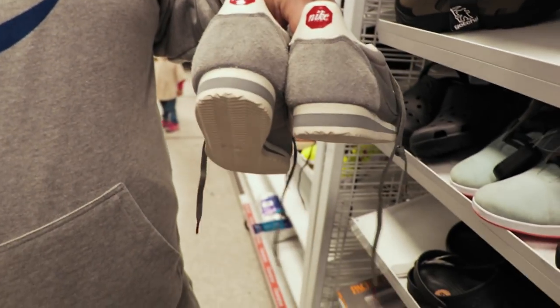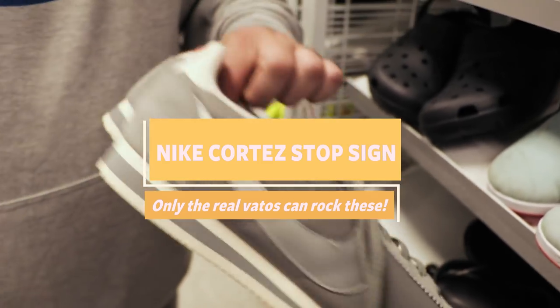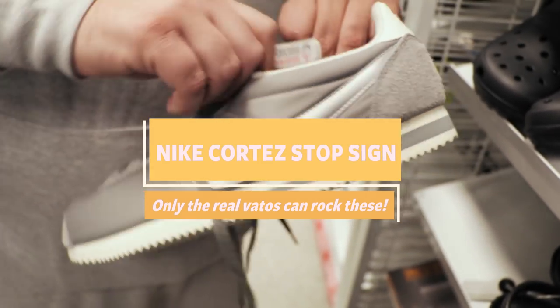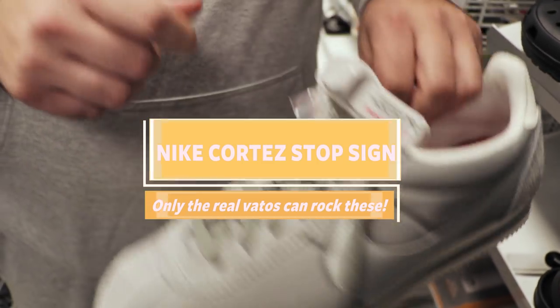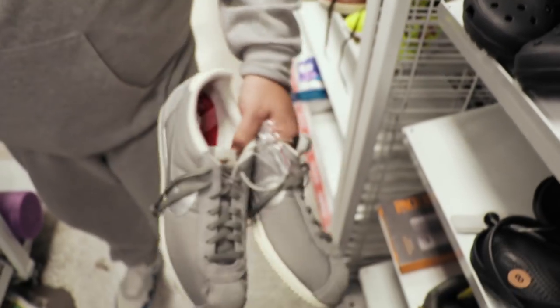Stop — in the name of the classics. Look at those top signs with the Nikes right there. Nike Cortez joints in silver. These look like human keys. What size are these? It's a size 15. I didn't even know they made them that big.